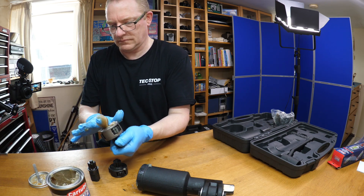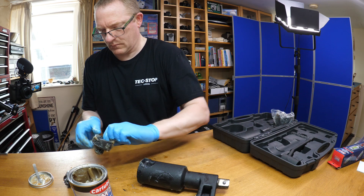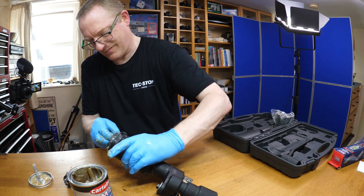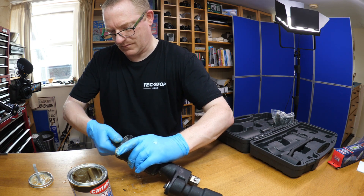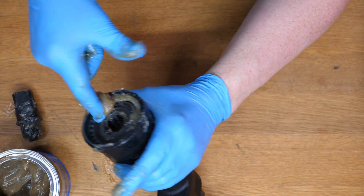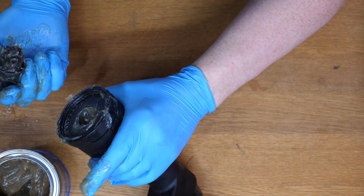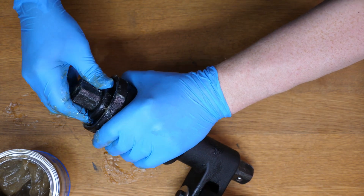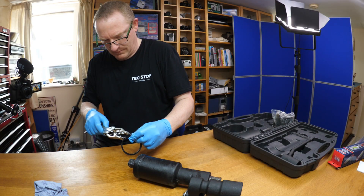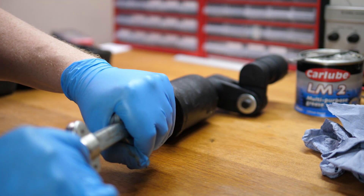Like I say, it didn't have much grease when I bought this, and the grease did look of suspect quality — it didn't look overly good. Hopefully by packing it with some branded lithium grease it should make the tool work a little bit better and last a bit longer. Get that in there, pop the sun gear back in, and the bearing carrier. Everything's covered in grease now — a bit of a mess. Pop that back on with the spring clip. It's LM2 grease by Car Lube.